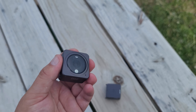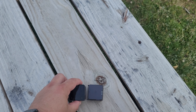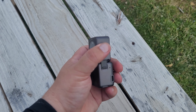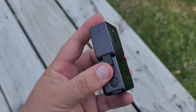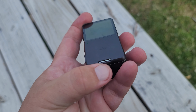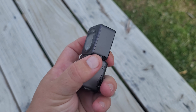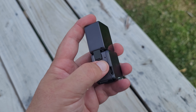But unlike the Insta360 Go and its case thing, it does have what I believe they're calling a mod — basically a little magnet system to other bases. The base that comes with the standard package for the DJI Action 2 includes an SD card slot, a forward facing screen, additional battery life, three extra microphones, and a USB port.